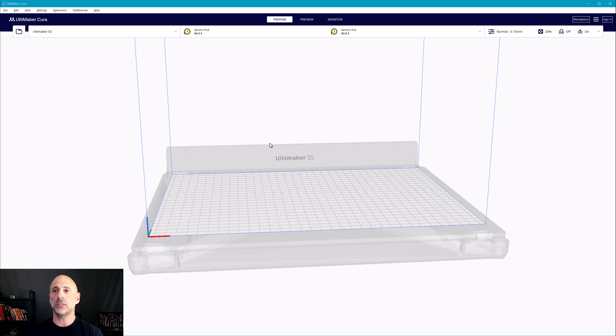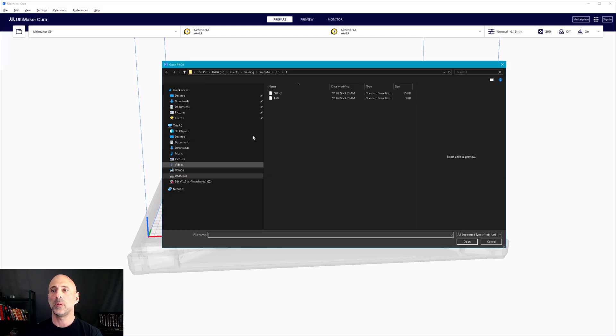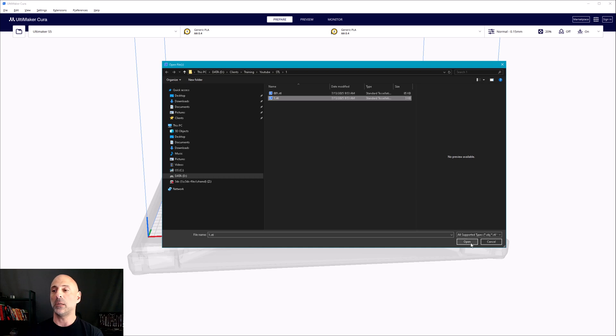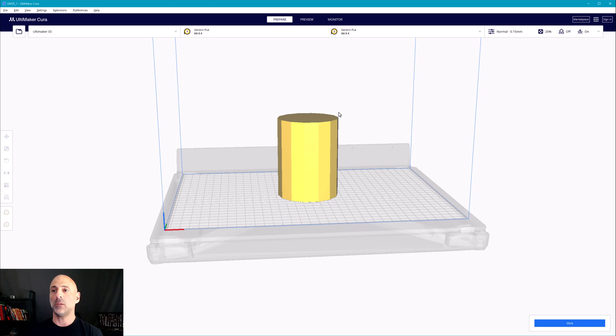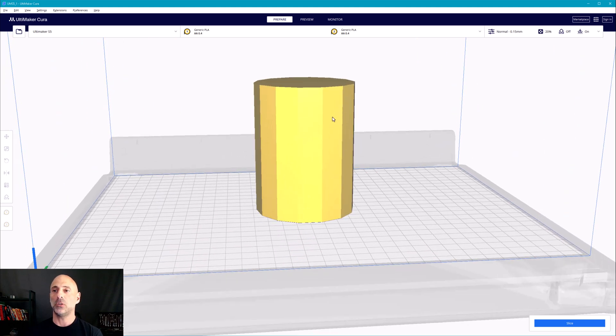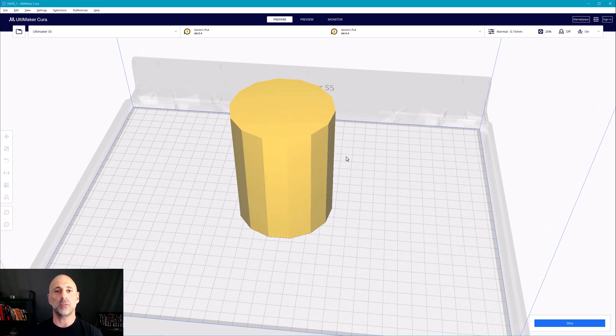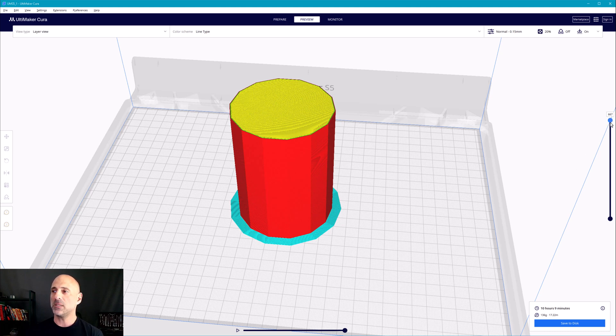The reason this is important is what happens to this data when I bring it into my slicer. I'll start with the one millimeter tolerance version. It's going to bring it in — and the moment you see it, right, look at it — it doesn't look all that great because it is very faceted due to the very loose tolerance. That's what an STL does: it makes a bunch of triangles. I'm going to slice it. Notice the slicing happens pretty quickly, very fast. The print time is 10 hours, 9 minutes and 136 grams of material.